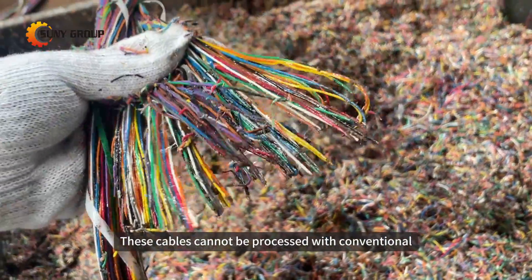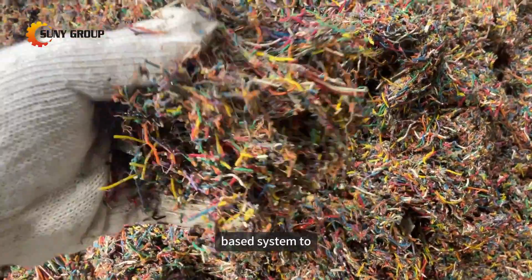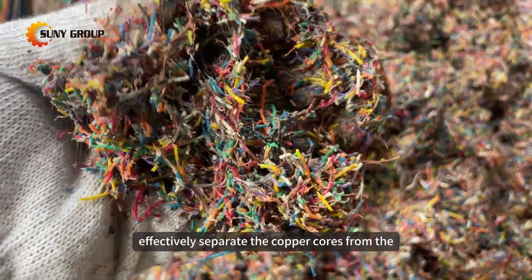These cables cannot be processed with conventional dry copper wire granulators and require a water-based system to effectively separate the copper cores from the plastic insulation.